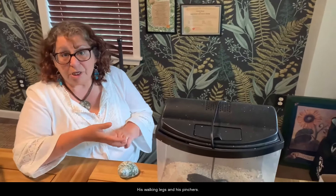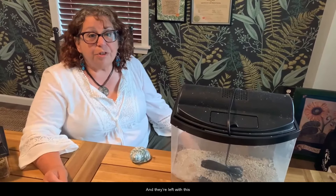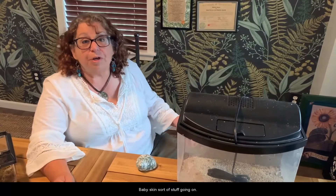Let's talk about what happens when they decide they have to molt on the surface. It's not an emergency — it's something you should be on the lookout for and be careful of, but we're going to help get you prepared in case it does happen to you. When a crab molts from basically his waist up — including all of his body, his head, his walking legs, and his pincers — all of that hard exoskeleton comes off, and they're left with this vulnerable little baby-skin sort of situation.